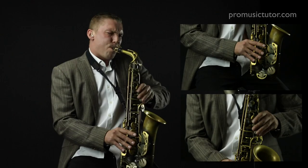I had a lot of fun recording this series and I think there's some really good stuff in there for everyone, so go check it out. I'm James Morton — this is ProMusicTutor.com. If you want to learn how to play like the pros, then learn from the pros.